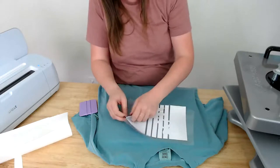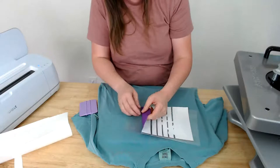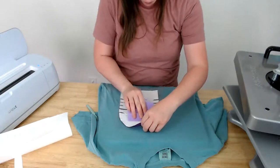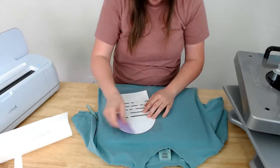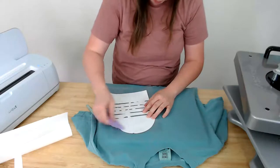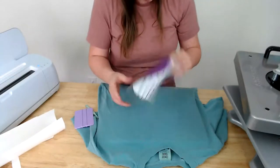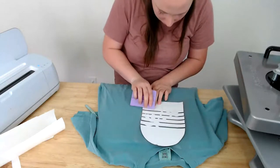Let me get those wrinkles out in the yellow area since they're more noticeable there, then we'll get caught up on comments once we press this. I'm centering the shirt on the mat — measuring three fingers down and using a ruler.